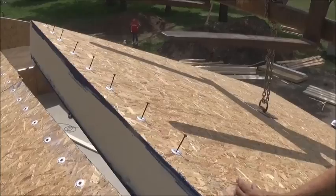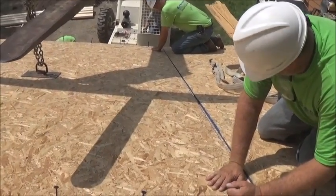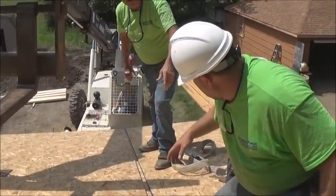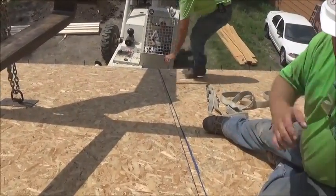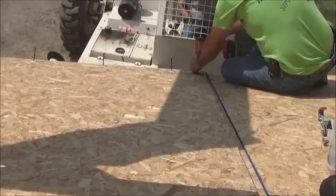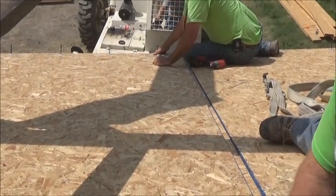Hold your end out a little bit. What we're doing is scissoring the panel in. Because we have this panel up here, we're starting at the bottom, getting it tight, putting a screw in there, and scissoring the panel in. Trying to put it all in at once is too much area and it can't quite handle it.